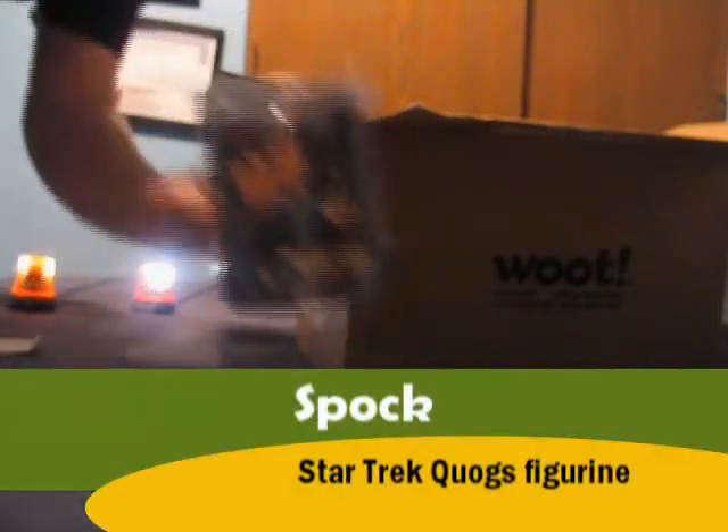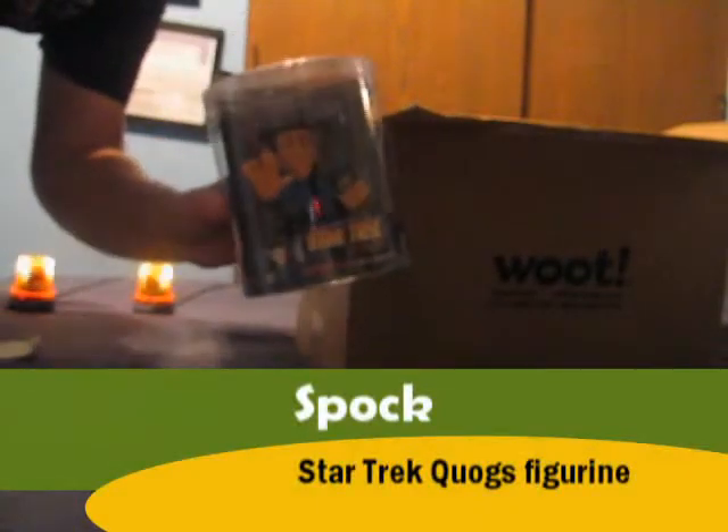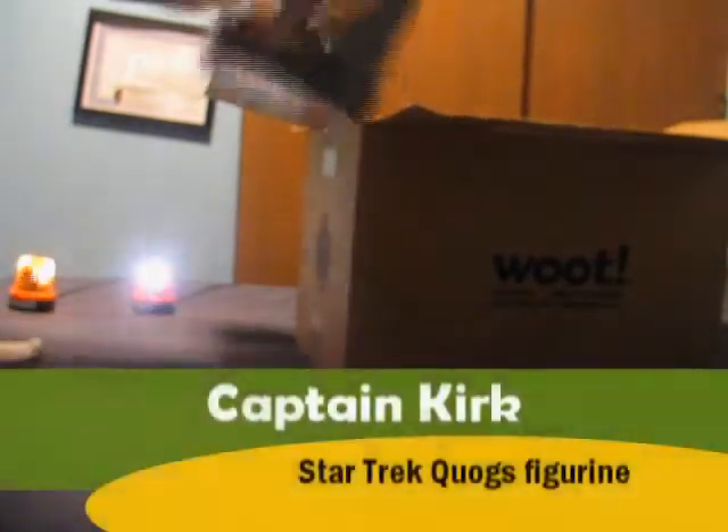For the items, we have one — Spock. There's Spock. Say hi. Kirk. Say hi, Kirk.